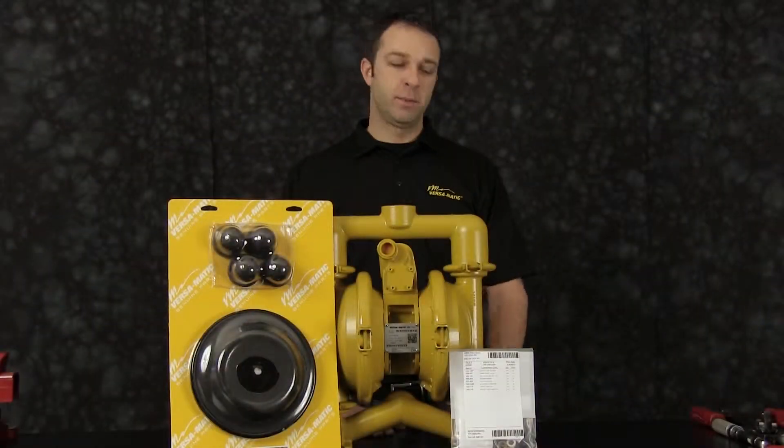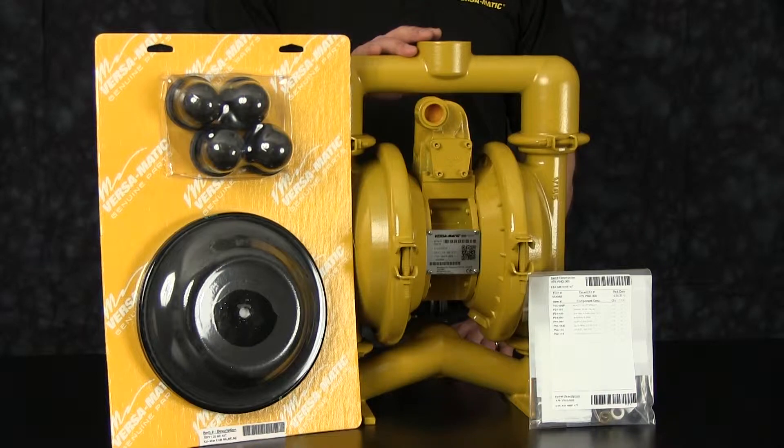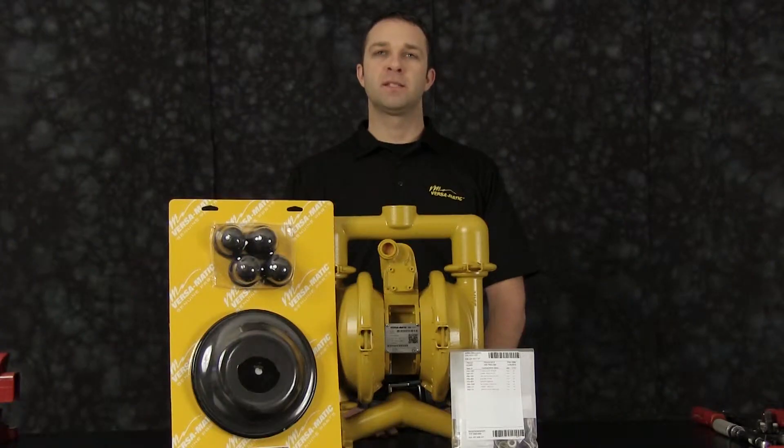Out front we have examples of our airing kit and our wetting kit for our E4 Metallic Clamp Pump. The rebuild you're going to see is accurate in method and machine, but for video purposes some parts of the work performed have been condensed in time.